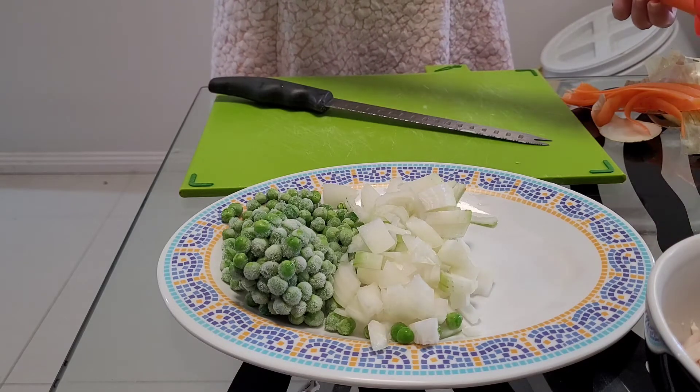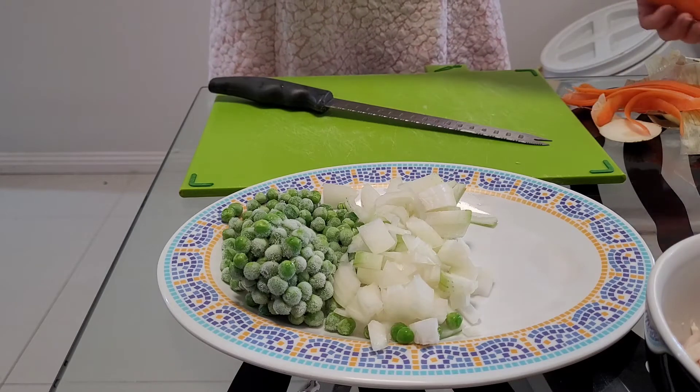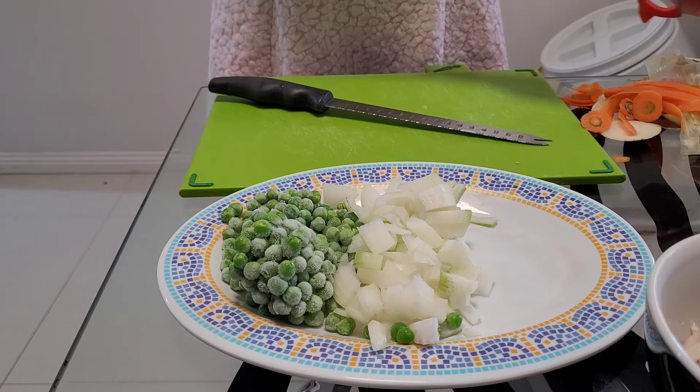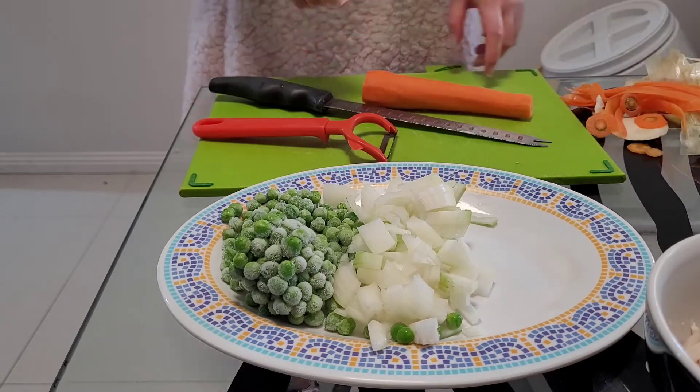If you want your carrots still crunchy, then you can add them in at a later stage, but I'm someone that likes really soft carrots so I add them in a little bit earlier. Anyway, I'm gonna chop this carrot up and I'll fast track that for you.